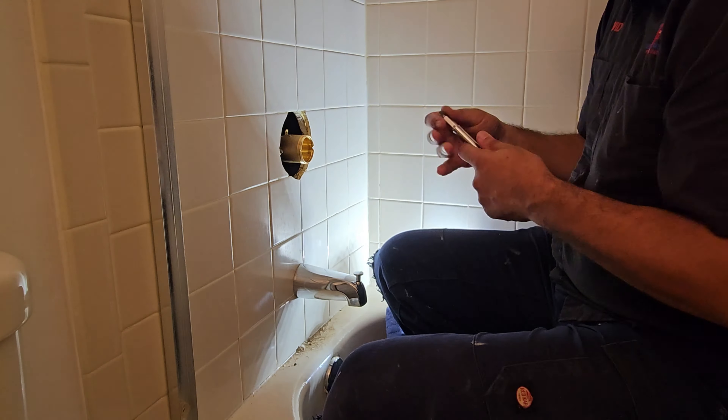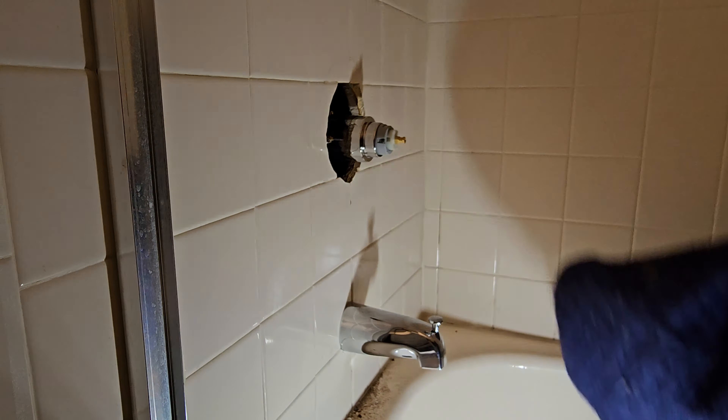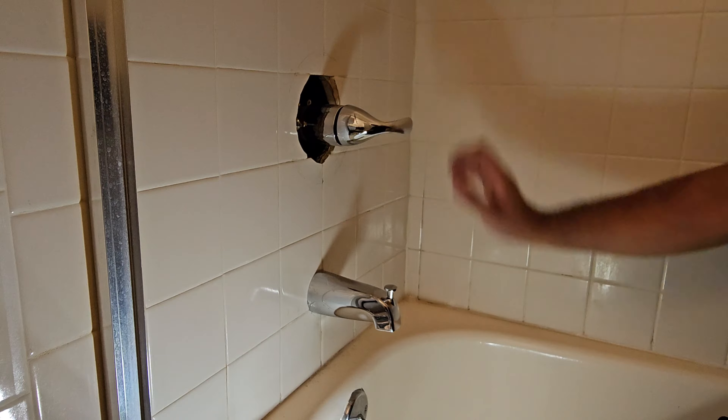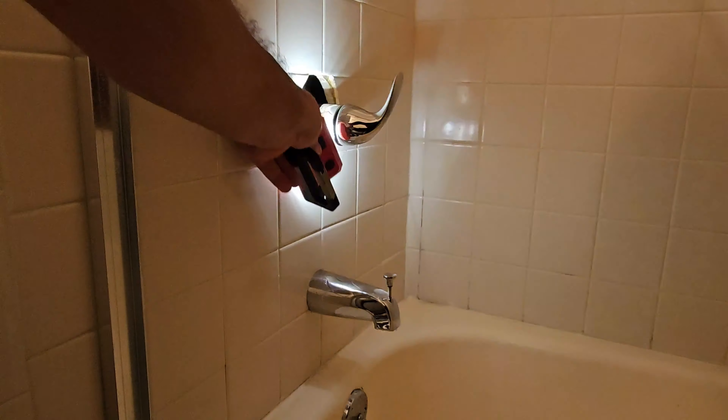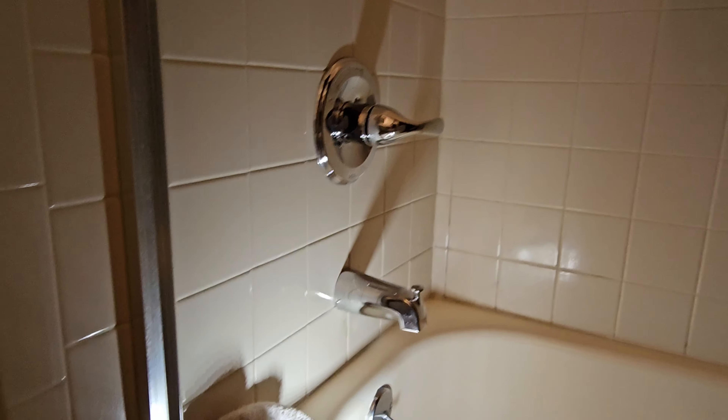Everything is nice and clean, soldered and ready to go. I let it cool down, then start putting the stops on. A trick I use: the Milwaukee 10-in-1 or 12-in-1 has a size that fits perfectly for the Delta stops — I believe it's three-eighths — and it works phenomenally to tighten up the stops on the diverter. Before putting all the trim on, I turn the water on and test everything to make sure nothing is leaking inside the wall.